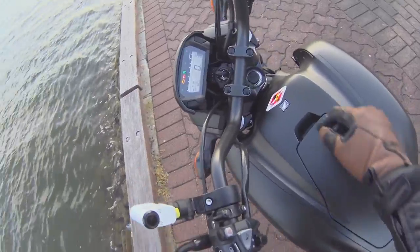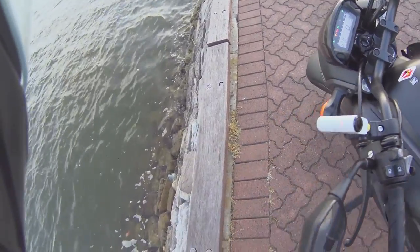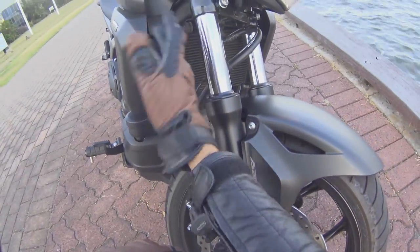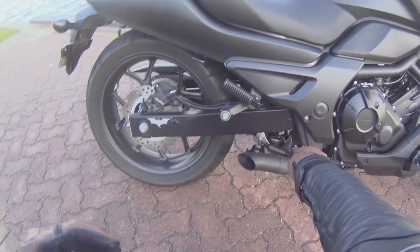It's got a digital dash which shows everything you need up there, very similar to a Honda Grom. The indicators are also very similar to a Honda Grom. It's water cooled with a radiator in there, and it's got normal shocks on the front and a single shock underneath.